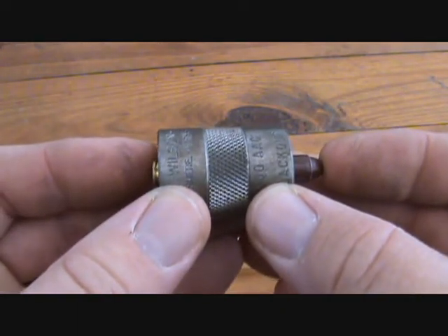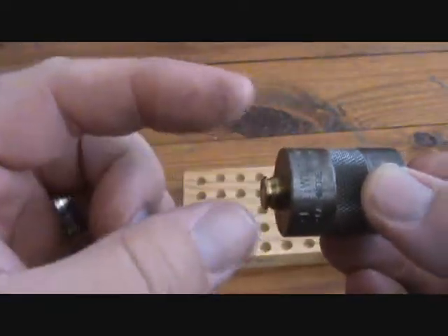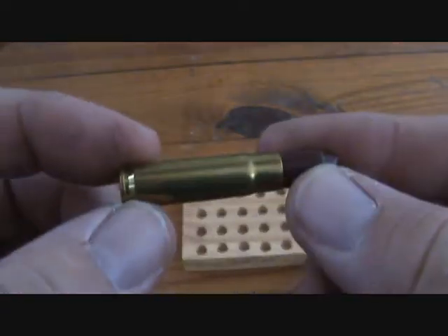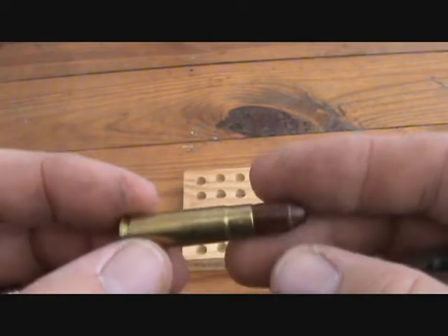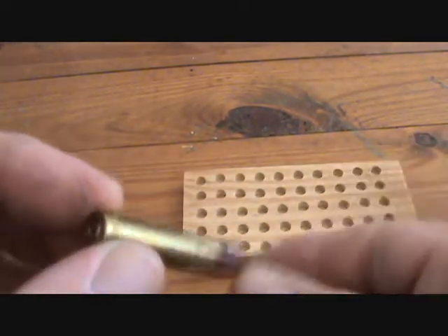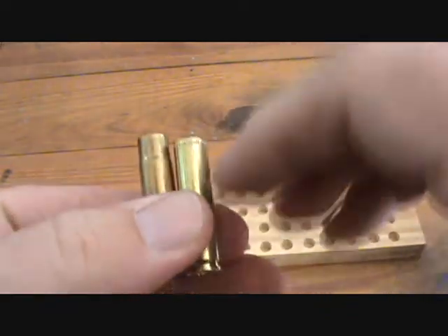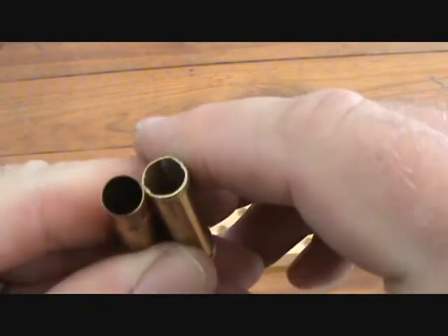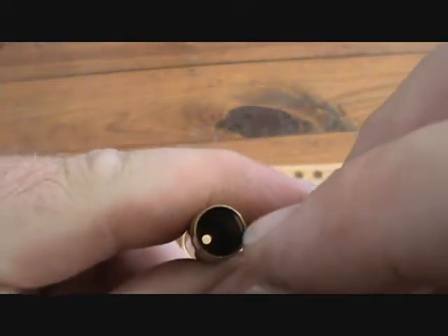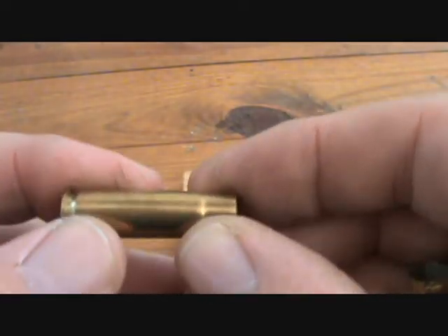Basically what that does is it holds it off just enough with that neck inside the chamber that it won't let the bolt fully close and the lugs lock in. On a single shot or a bolt action, you probably won't have to worry about this as much. But specifically the 300 Blackout platform, the problem is the thick brass in this part. Once you cut the neck off and push this part up to resize, it just won't work — the case on each side is too thick. Unless you want to spend another hundred bucks on equipment to turn these necks down, you can't use it.